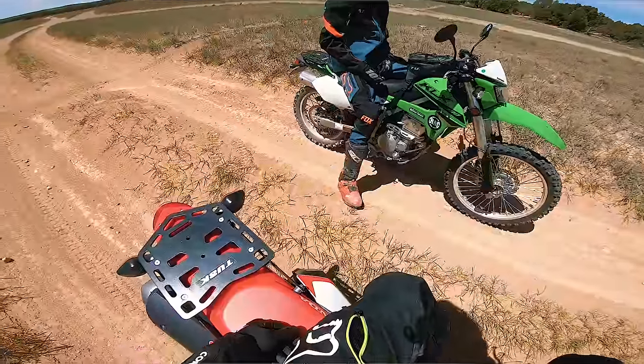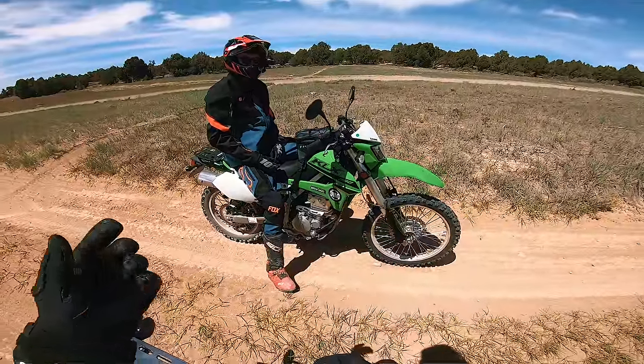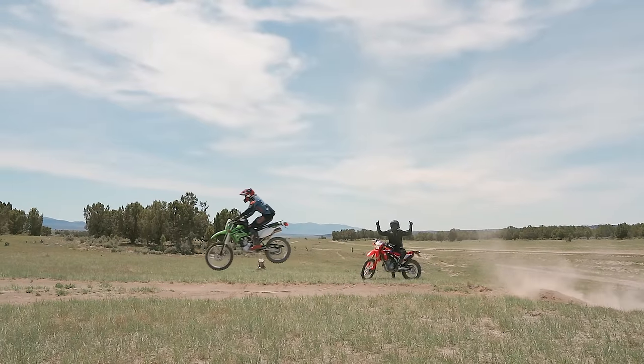On to the next — I know where a sweet jump is for big hits if you want to go check that out. I like jumps. That's what these are made for. Let's do it.